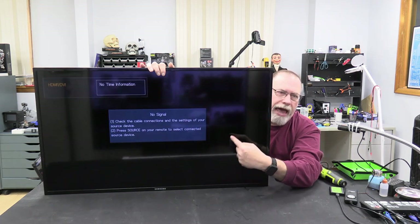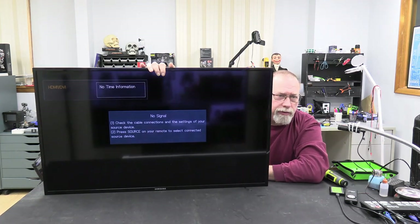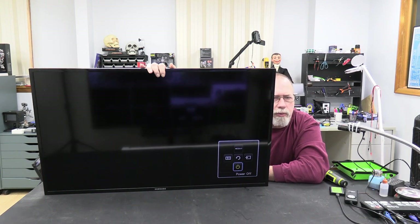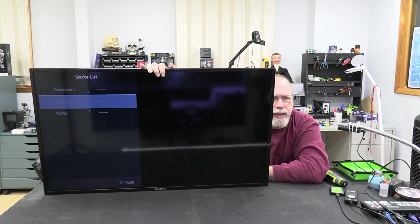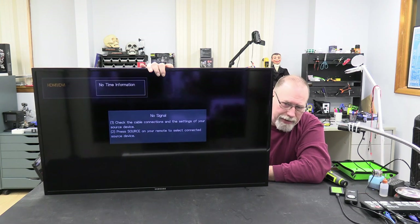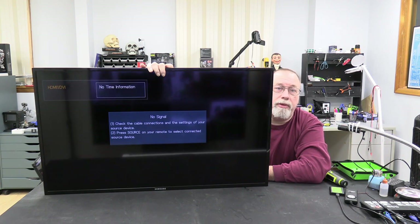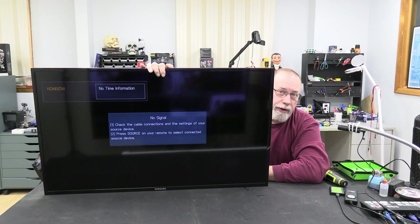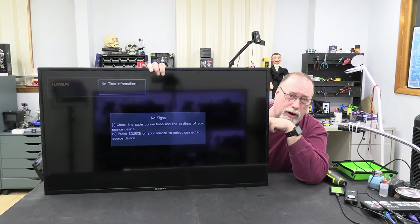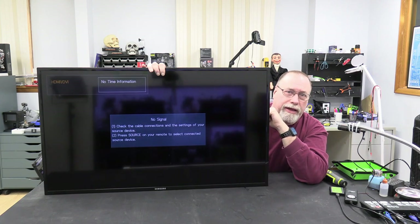And there we go. That is what was supposed to be showing up before, not those gray lines that we saw. Let's see how the D-pad works. Now we get a menu — the D-pad is working. The D-pad is really sensitive, but we're definitely not getting those gray bars. It was the motherboard like I suspected. I just had to get the right one in.